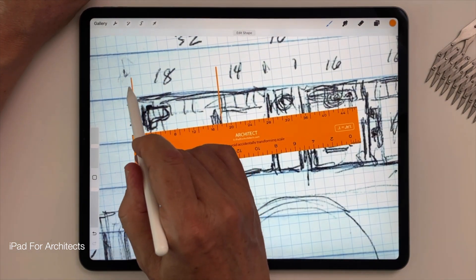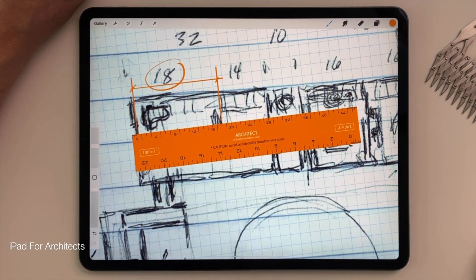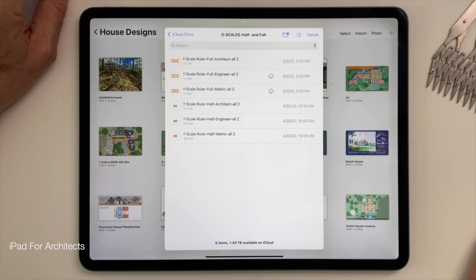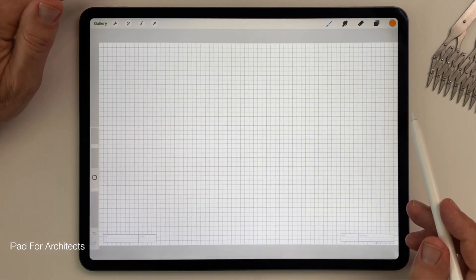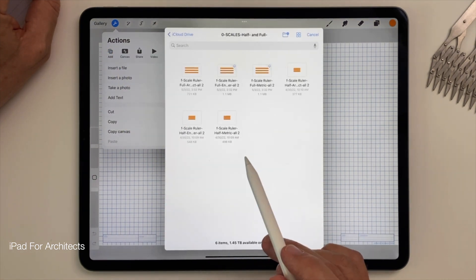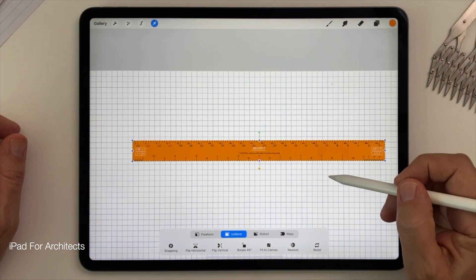The second method is what I call proactively designing to scale, and it involves designing to scale from the start, but still in an intuitive freehand way that takes advantage of the pencil. To do this, I create the new canvas by importing one of my grid templates, then add a scale ruler to match it. In this case, I'll add one of my full-length architectural scale rulers, again at eighth-inch.